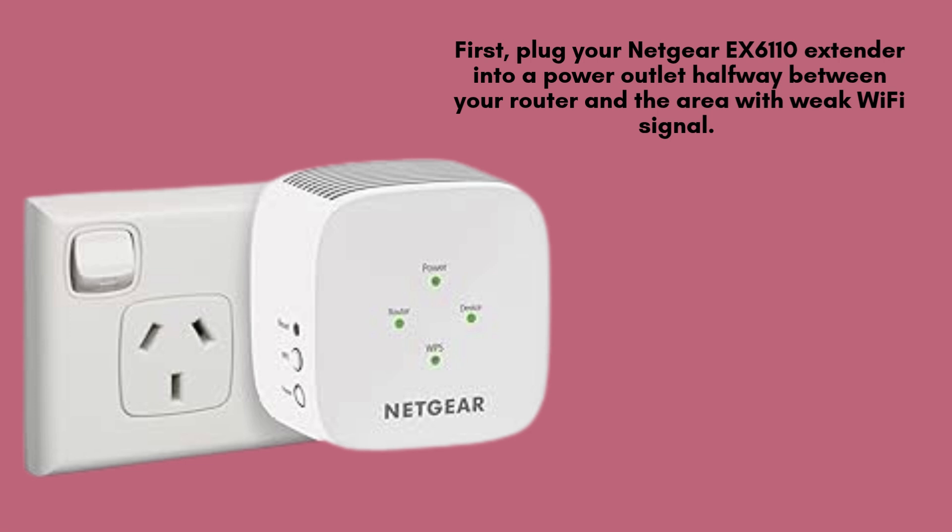First, plug your Netgear EX6110 Extender into a power outlet halfway between your router and the area with weak Wi-Fi signal. Wait for the power LED to turn solid green. This may take up to a minute.